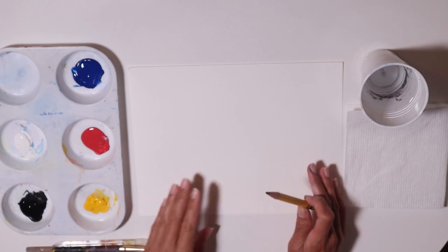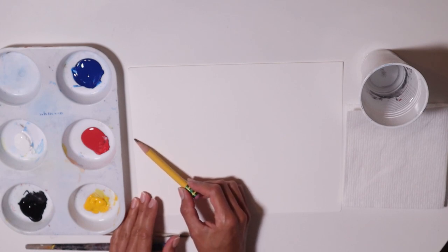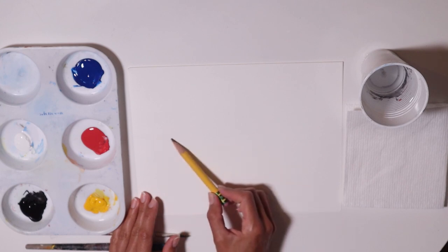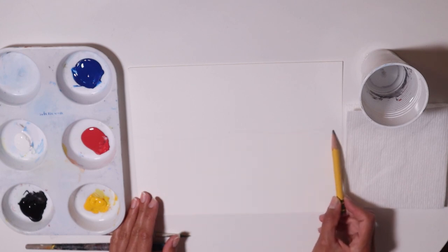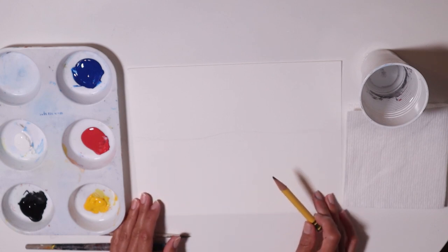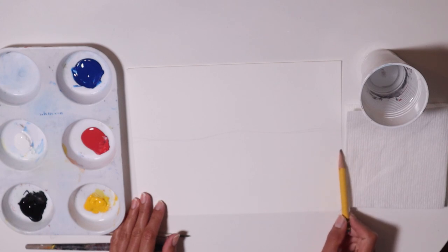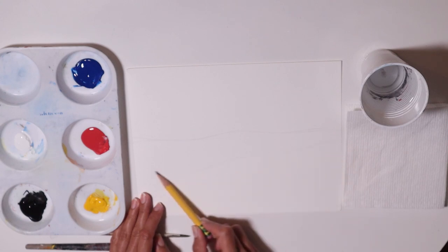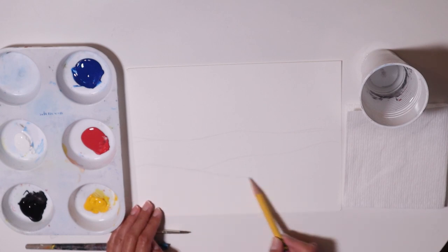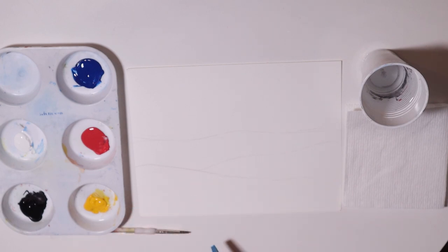Let's get started. I have my paper horizontally, and right now I'm just going to, kind of in the middle of the canvas, make a wavy line. It doesn't have to be straight. I'll probably make another wavy line here, and maybe one more going this way. Just some wavy lines.